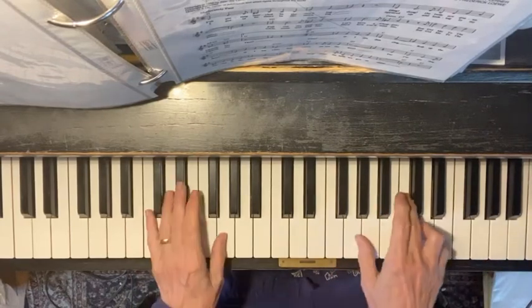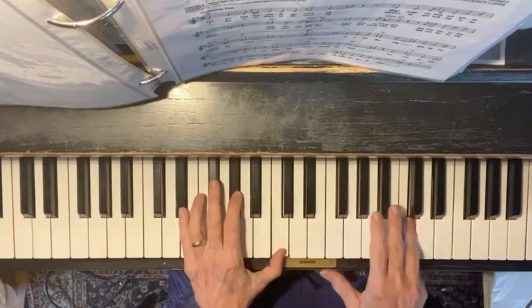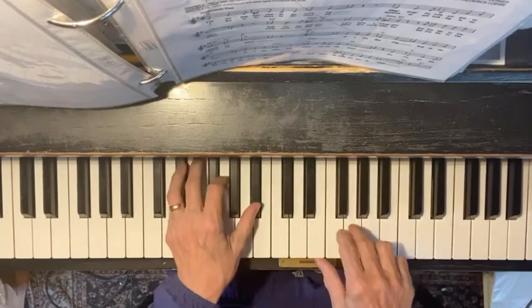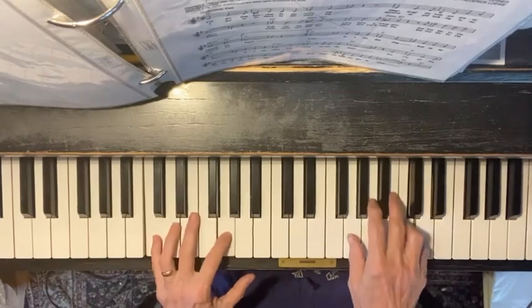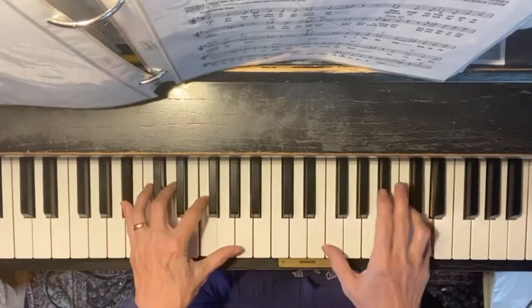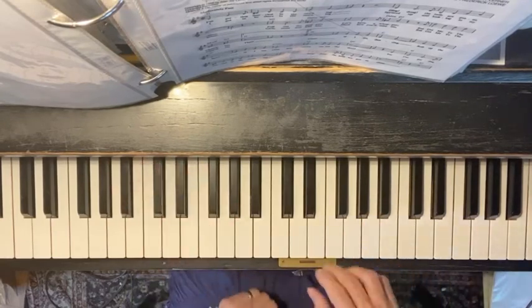So one more time. And then it starts again.